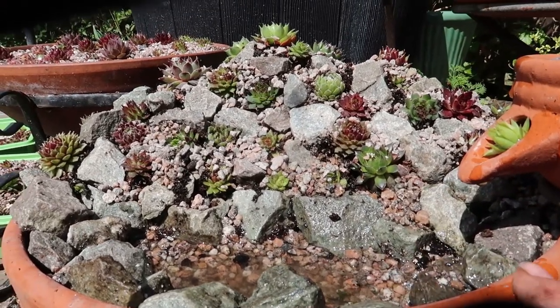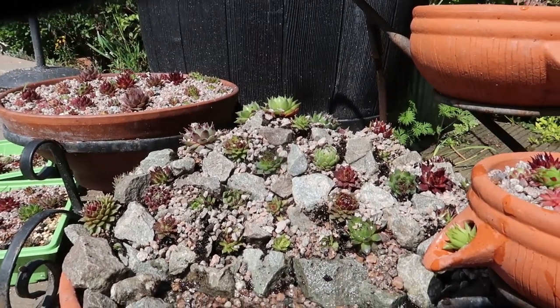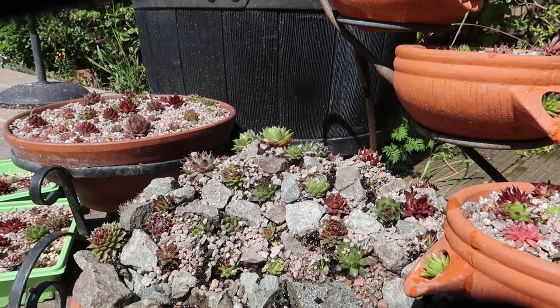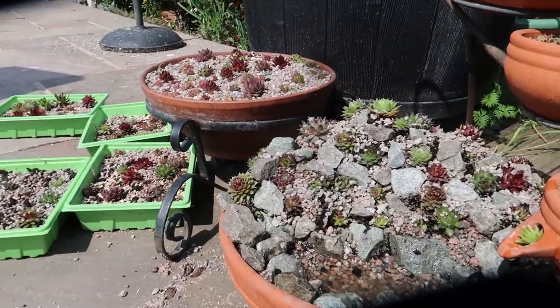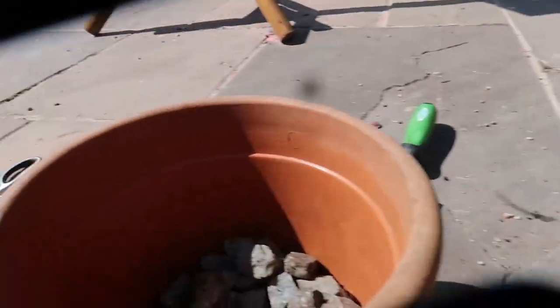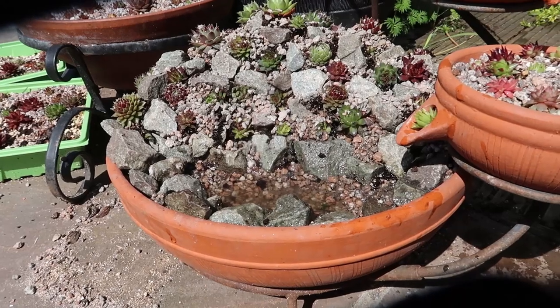This is the finished Sempervivum rockery dish. As you can see, all the plants are above the actual terracotta line of the pot, so hopefully they won't get too wet. They'll take a while to settle in. I am expecting to lose a few, but we actually have a whole new tray so we've got up to four trays of extras. And if this works, I'm really tempted to do something similar - I've got loads of these rocks left over, which is brilliant. I'm quite impressed.